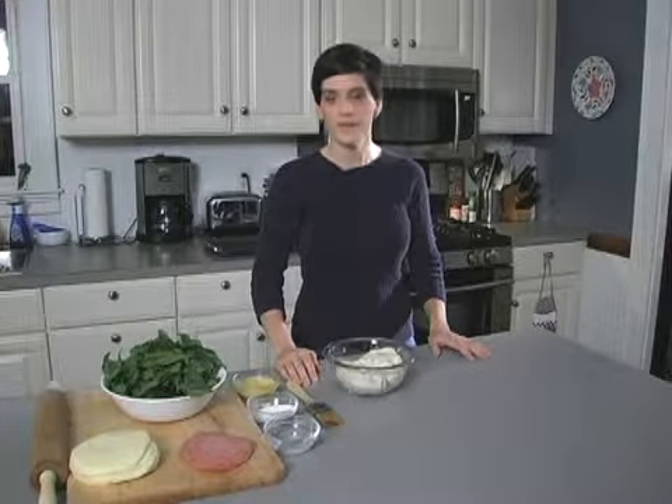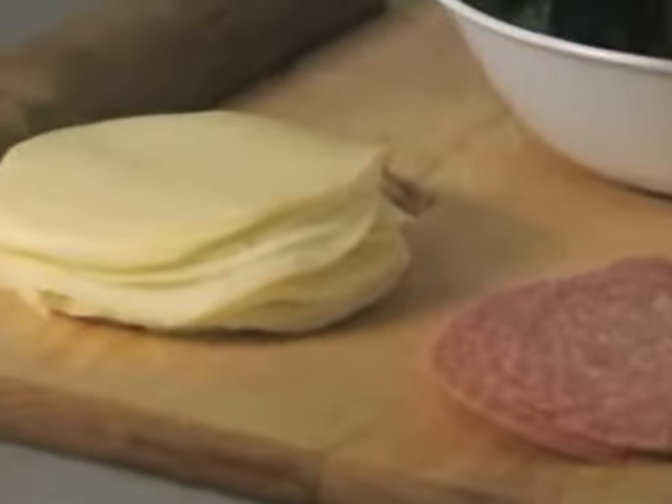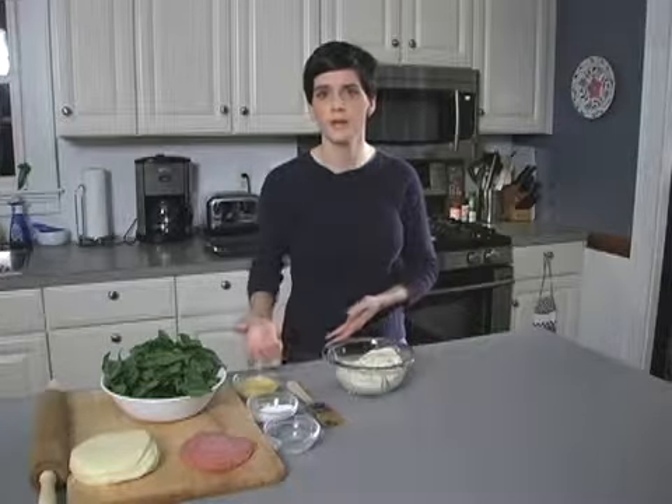Hi, my name is Sarah. I will be making calzones today. It's going to be a salami, provolone, and spinach calzone, but certainly you can make whatever you'd like — ham and cheddar, turkey and swiss, you can make it a veggie one, you can throw some olives in there. Really whatever you want: dough, cheese, plus or minus meat, plus or minus veggies, roll it up and then you've got a calzone.